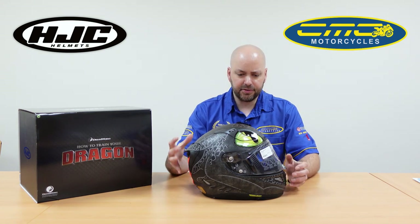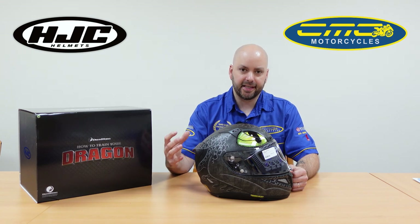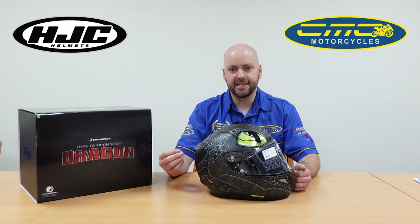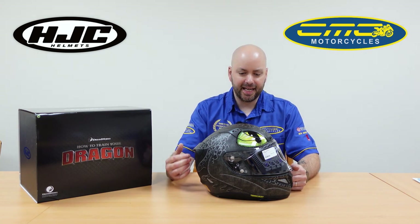The reason they're using the HJC RAFA 11 is because it's designed with Pin Plus technology. The Pin Plus technology is a carbon, Kevlar, and fibreglass mix, making the helmet super strong and lightweight.